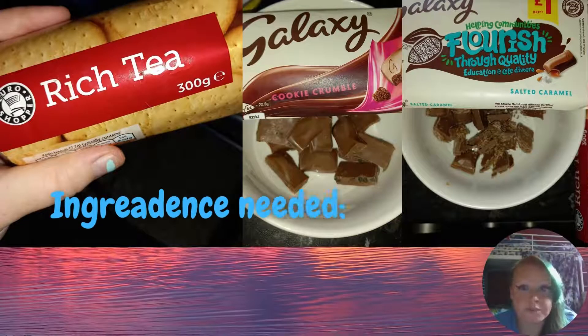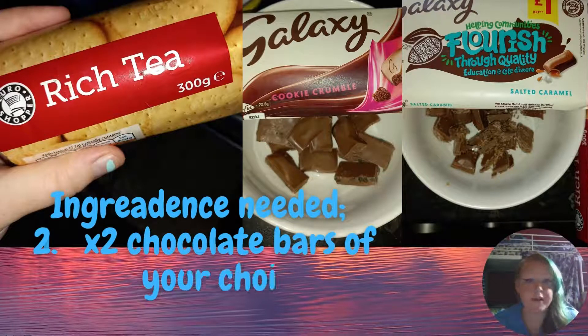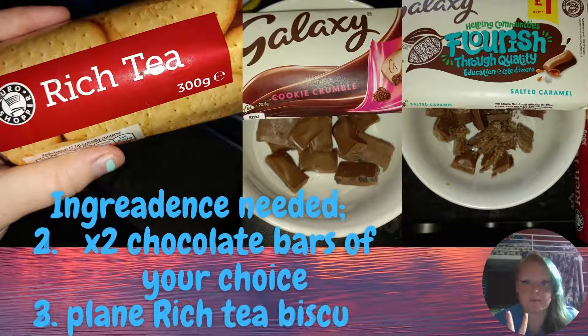For these biscuits, you're going to need plain rich tea biscuits and two chocolate bars of your choice. I chose to use cookie crunch and salted caramel.